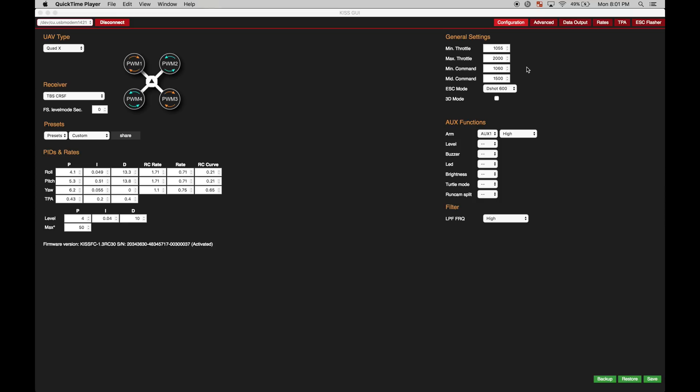I am using an idle up switch. I do not have air mode active — I really use an idle up switch, the old way of doing it in Betaflight. I think Joshua Bartle has a video on this, so just look at his channel if you're trying to figure out how to do an air mode setting. I am using an idle up switch.